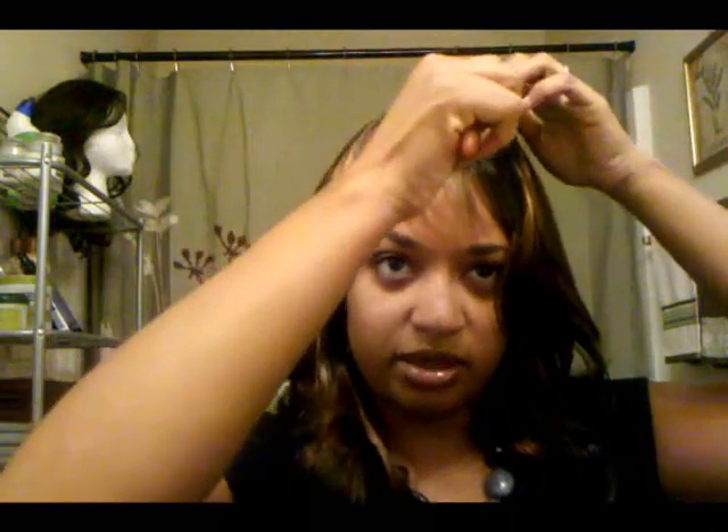Let's try it on. I forgot to put the wig cap on, but that's all right — you can wear it with a wig cap or not. Pretty. Let me comb it out, see what's going on. This is very different — this is not something I'd normally even think about. That's kind of swept to the side. Interesting, very interesting.